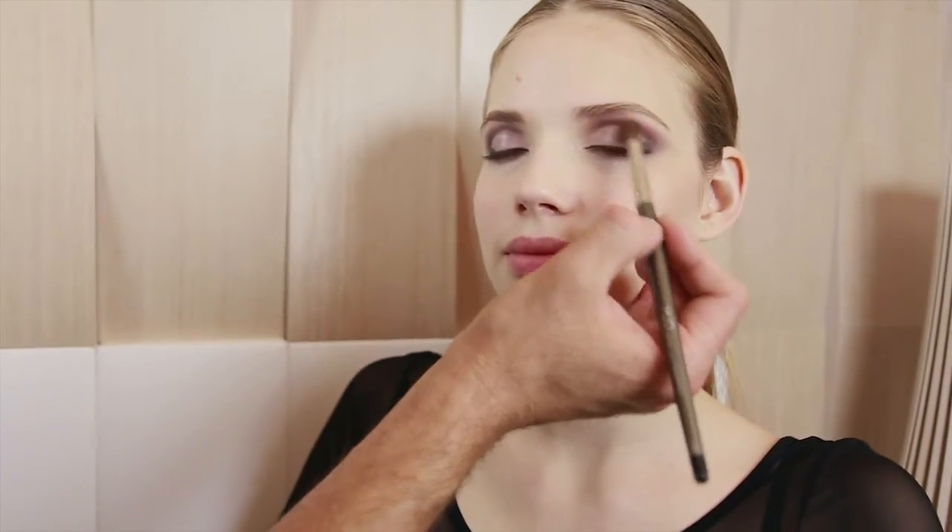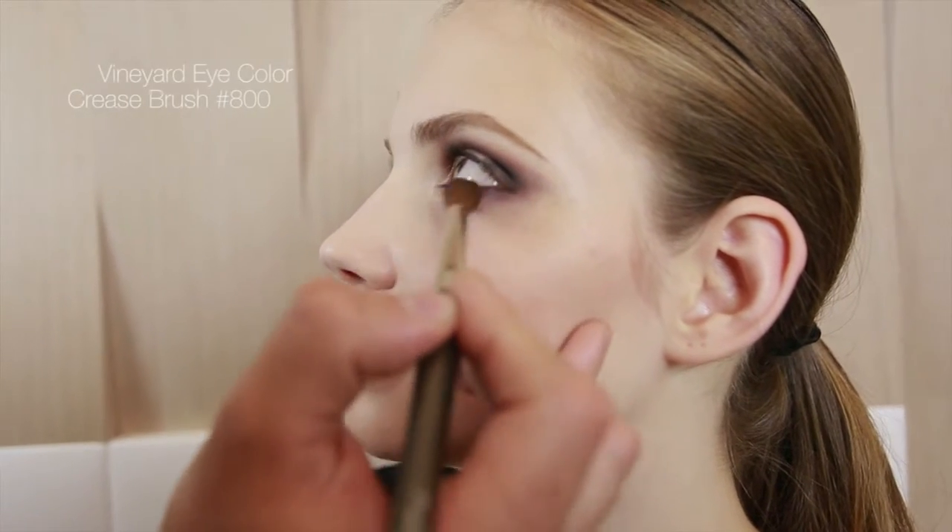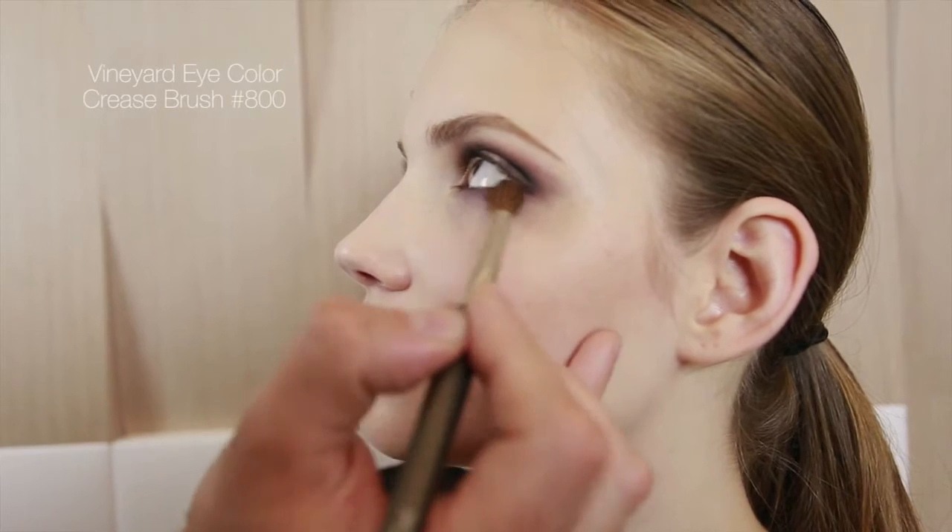Use the 800 crease brush and layer the vineyard eye color on the crease to soften the edges and to add warmth to the eye treatment.